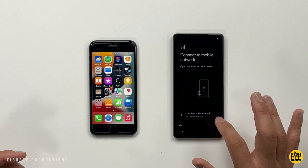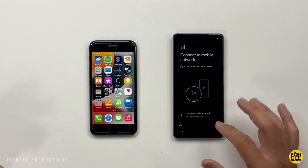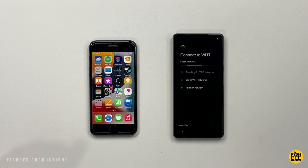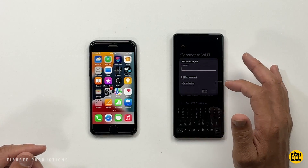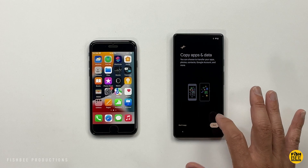Go ahead and hit Get Started. Next step, you can go ahead and put in your SIM card, but it's not necessary — you could always do that later, so I'll skip that step for now. Then you just want to connect to your Wi-Fi, preferably the fastest connection that you have.